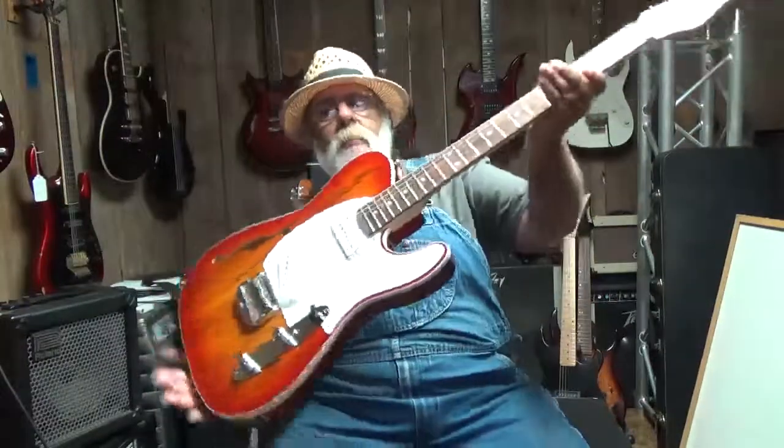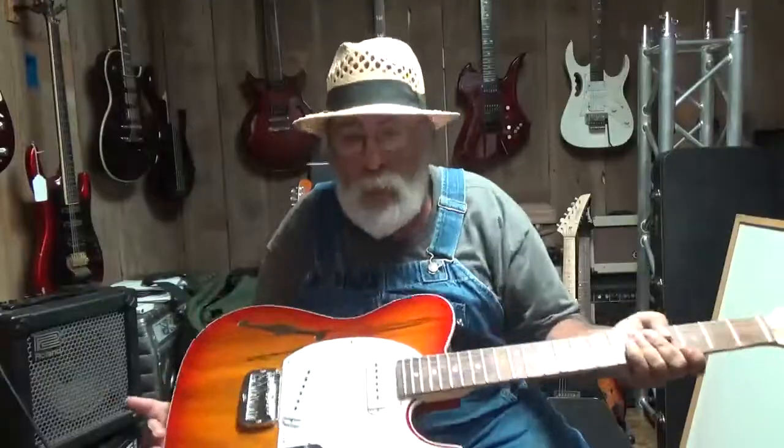Well, hello everyone. Welcome back to Southern Music Company here in Cold Hill, Georgia today. Wow, what I've come up with here — me and Derek are still digging.